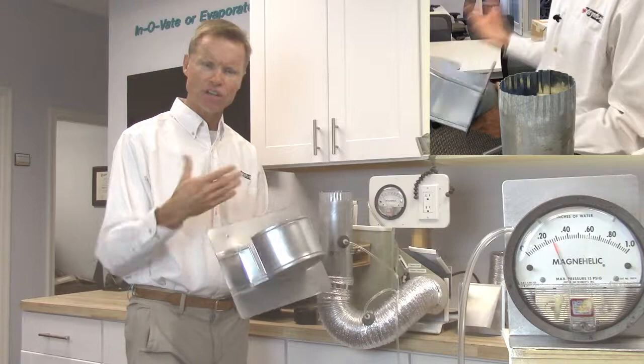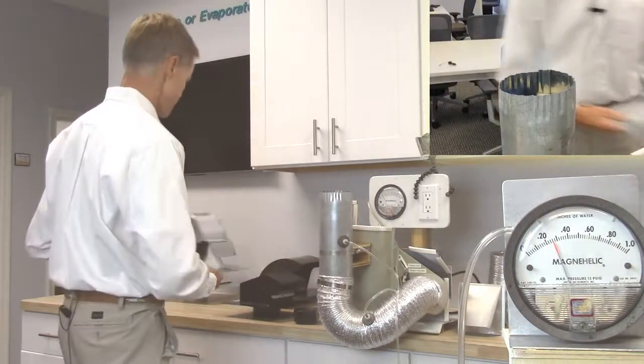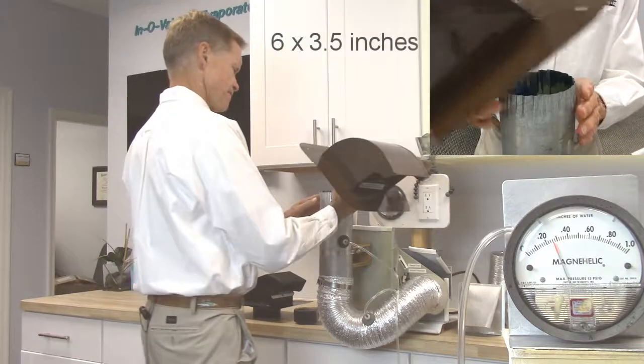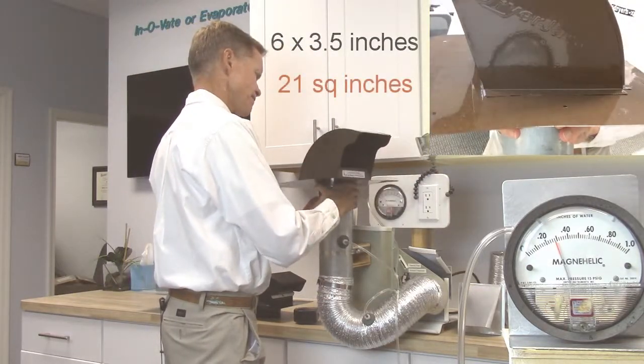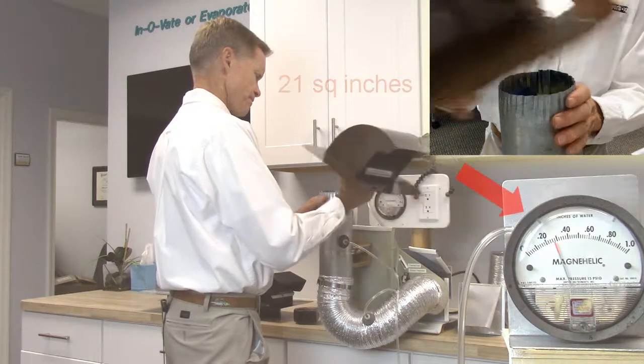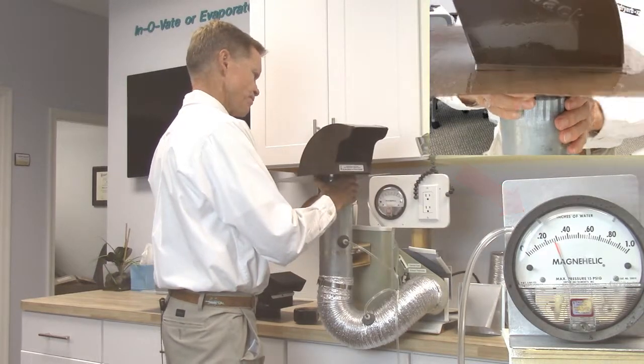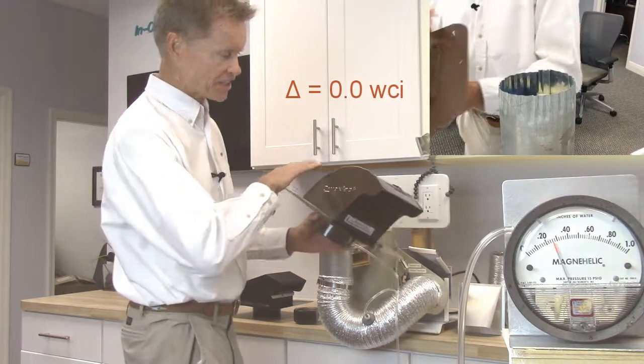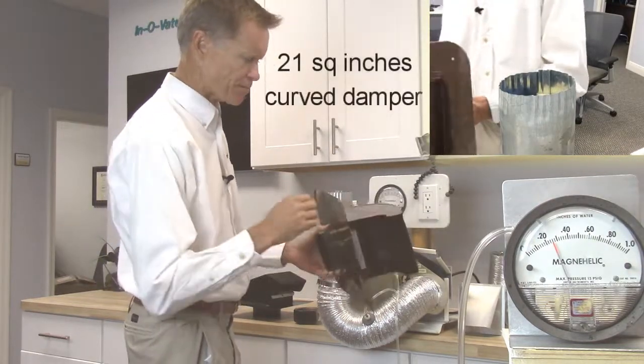Clothes are going to take longer to dry. Let's introduce you to the Dryer Jack. Wow — zero back pressure. That's the design: the amount of opening and the curved damper.